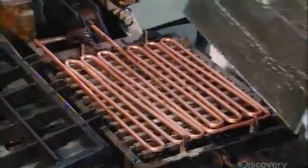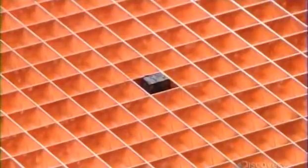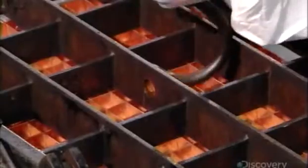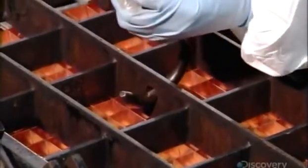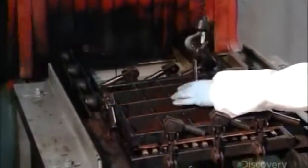He then places the evaporator solder side down on the serpentine tubing and locks the assembled parts in an iron rig. He hoists the rig into an oven to melt the solder strips between the backplate and tubing, fusing the parts together.